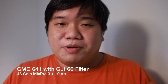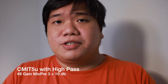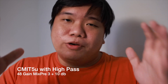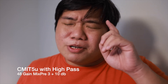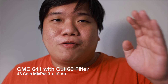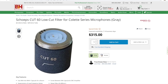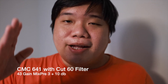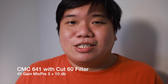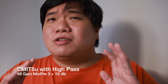This concludes the CMC641 versus CMIT 5U review. The CMIT 5U is priced at around $2,300 USD, while the CMC641 is around $1,650 USD and the CUT60 filter is an additional $350 — so roughly $2,000 total. Both are among the most expensive microphones you can buy outside of studio condensers like the Neumann U87. You can pretty much live with either mic for both indoor and outdoor recording.